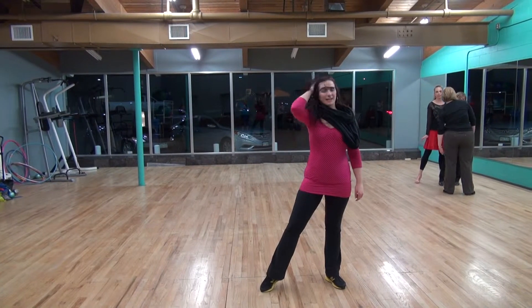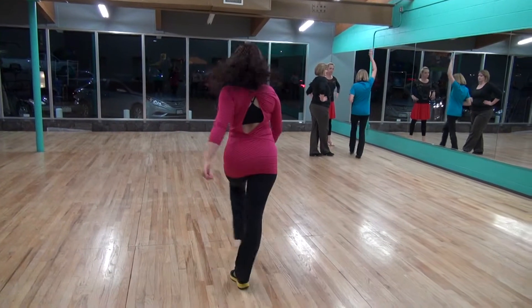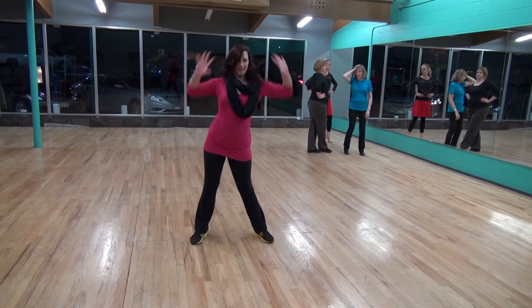And you're going to shift your weight. Then front row or back row people go 1, 2, 3, 4, 5, 6, 7, 8.